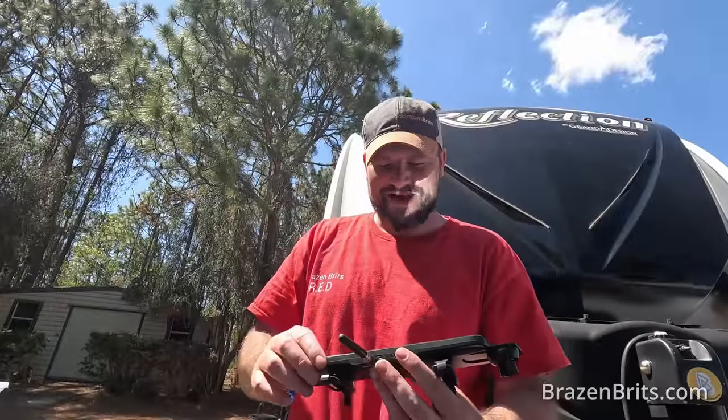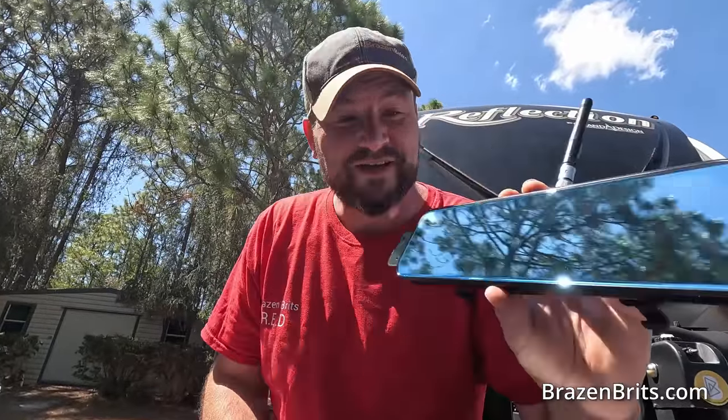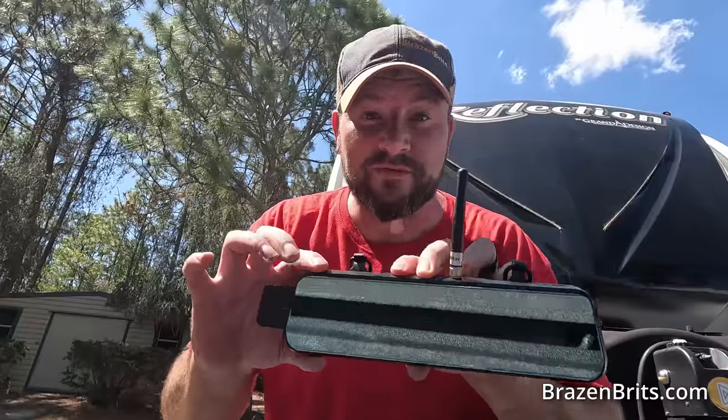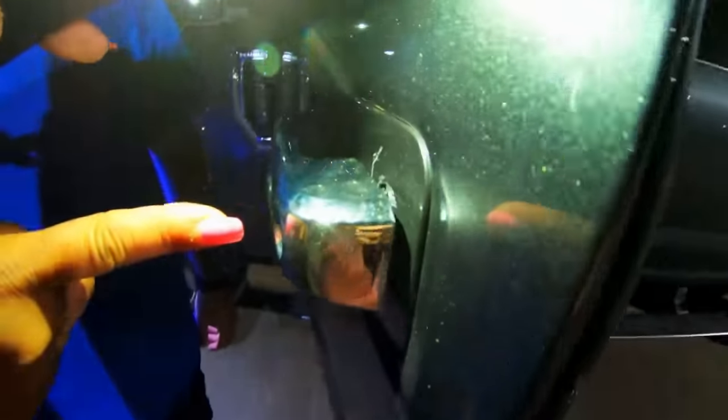Welcome back to Braves and Brits, my name is Lawrence. About two years ago — feels like yesterday — we installed this. I think this is the Halovue RD10. We love this; it looks like a rear view mirror. If you go way back in our channel, we went to Houston and had our Furion screen stolen.